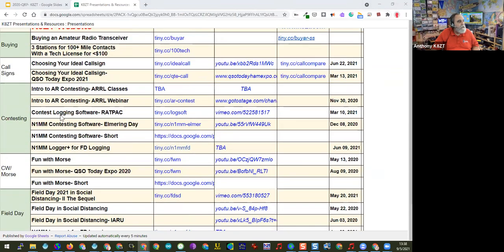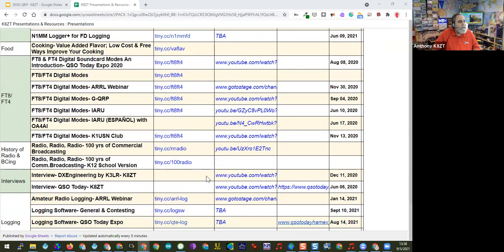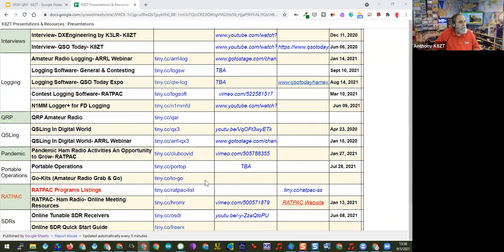I have a presentation called 'Fun with Morris' which was an outgrowth of a short presentation I did to a technician class — in the US there's no code required, but one thing suggested is to introduce people to what code is. There are also a number of presentations on FT8 and FT4, broadcast radio history — the 100th anniversary of the first commercial broadcast in the US was last November, and KDKA is very close to me. Also information on logging software and contest logging software.